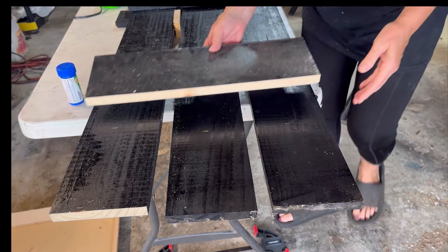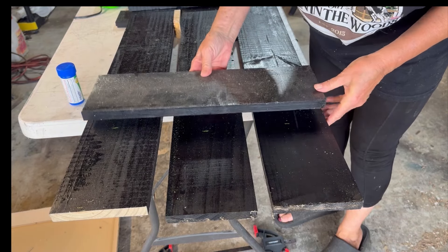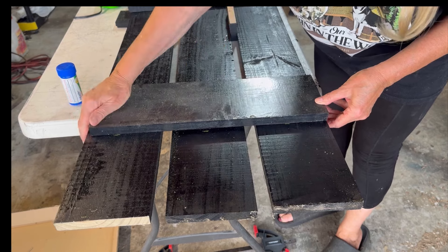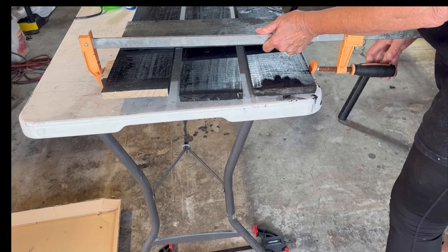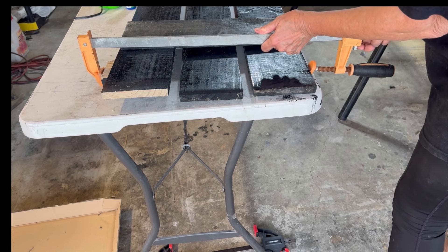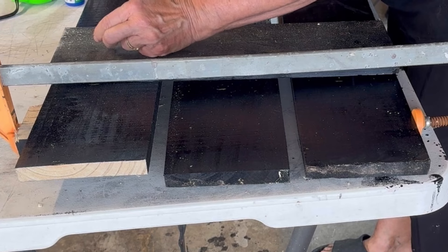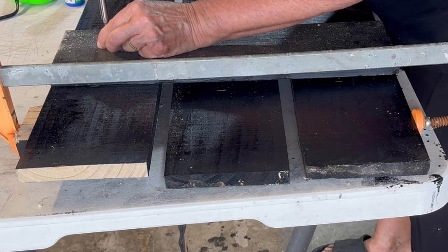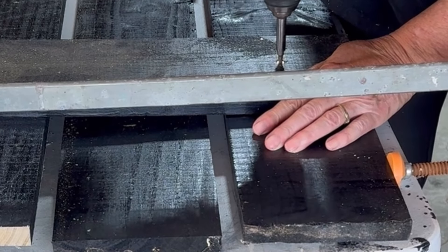Let me get this board on here so that I have it in position.